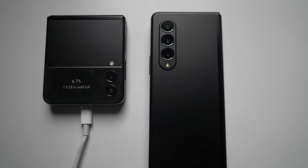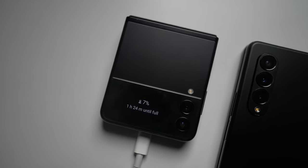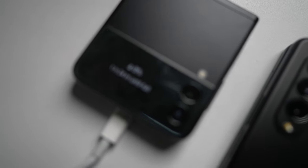When compared to the Z Fold, which I'll be doing another video on, I can see how both phones have their different customers and their different advantages. But we can talk about that more in that video.